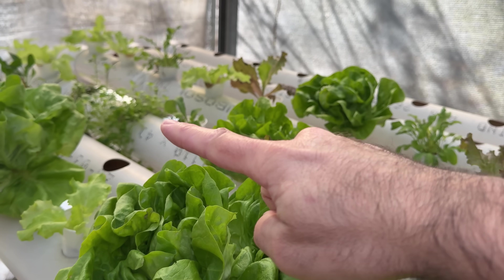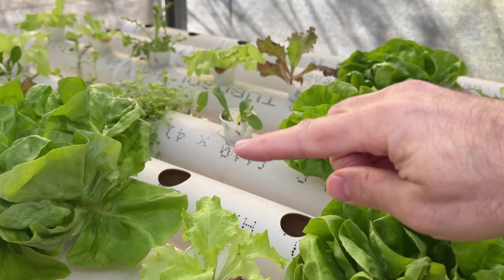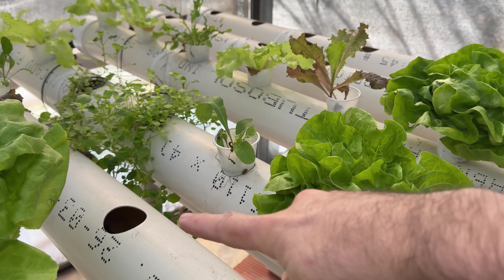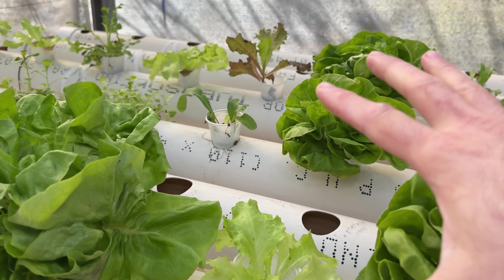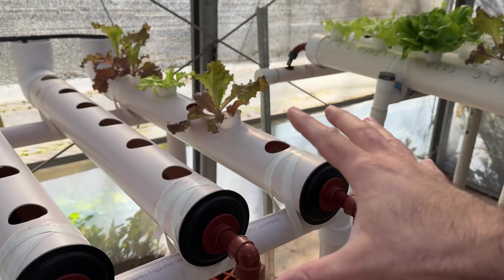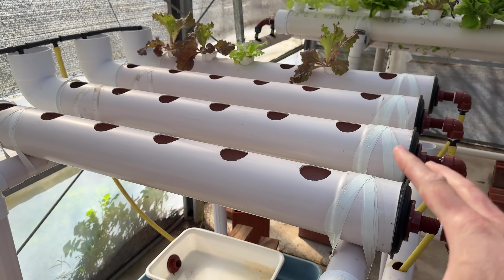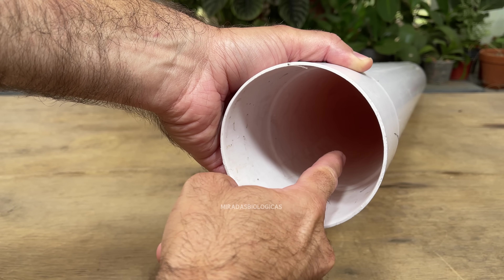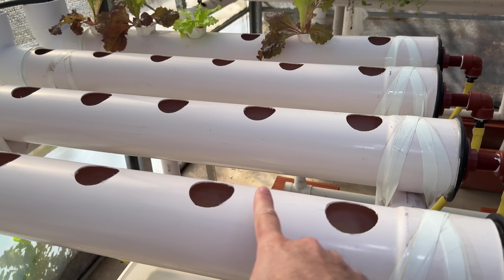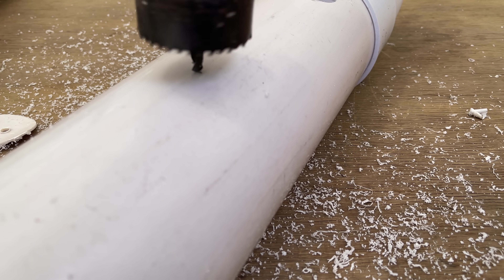One of the most commonly used methods is the horizontal system, where we will have all the PVC pipes laid out flat, leaving approximately 30 centimeters between each pipe to give the plant space. And we can adapt these systems to have them at home. This one I have here is made with 110 millimeter PVC pipes and I made it one meter long. I recommend making the perforations approximately every 15 centimeters.